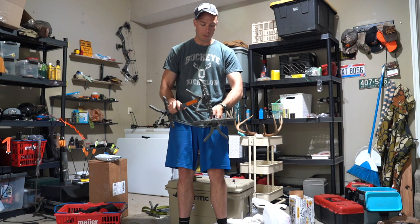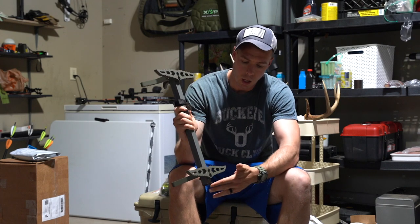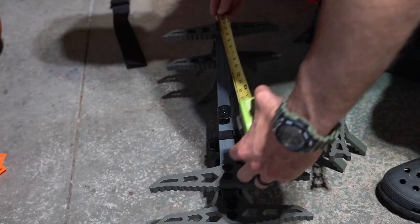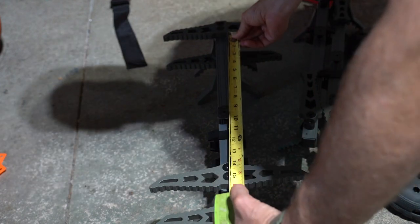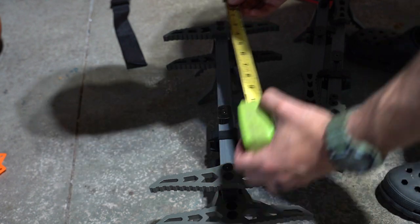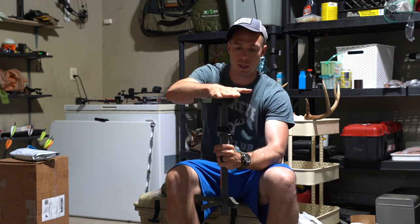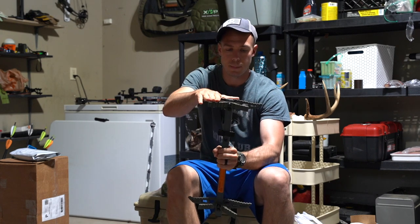Let's go over dimensions on the double step stick. The whole tube itself is 18 inches and step to step is about 16 and a half inches. You still have the pivoting V bracket, so grip on the trees is excellent. You've also got a full flat top here for your boot — great for saddle hunting or guys wanting maximum boot space.